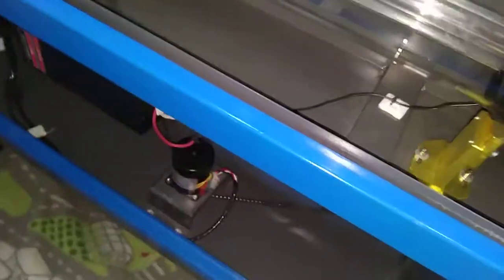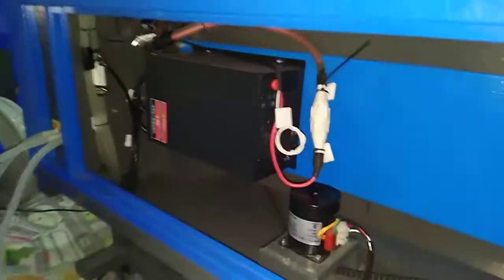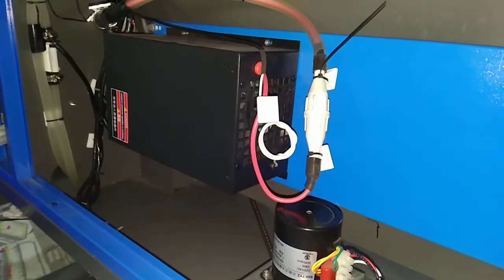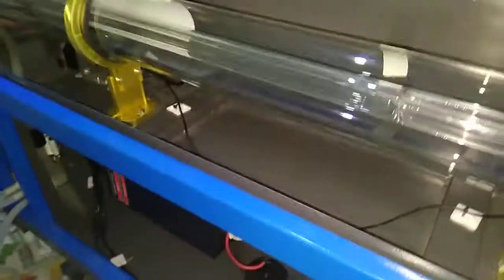When I switch on the laser power switch, the unit at the back does have a fan, and this fan turns on. So I believe the power supply is working — that's the only sign I can see. It does have a fan and it is working.